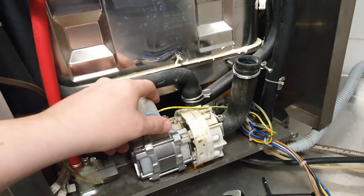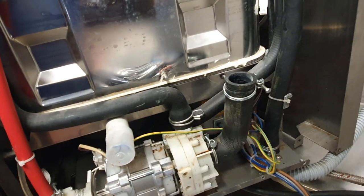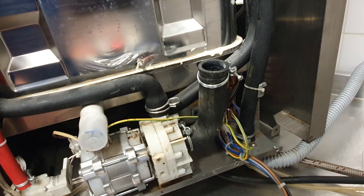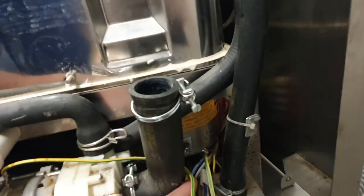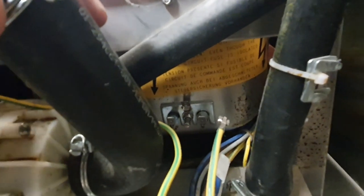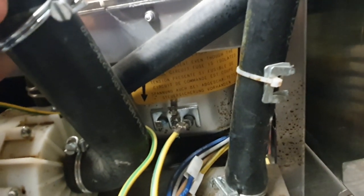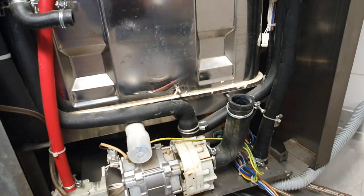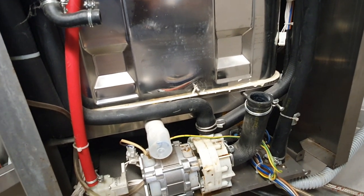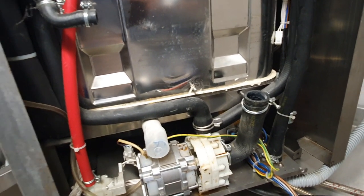It appears that the limescale is causing a false reading on the thermocouple, so I'm going to clean that off in some acid and see if it improves anything. This other element has burnt out, which is why it's disconnected — its cables are tucked away safely. I'll probably order a replacement at some point, but it still runs fine on the one water heater.